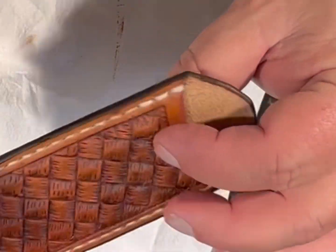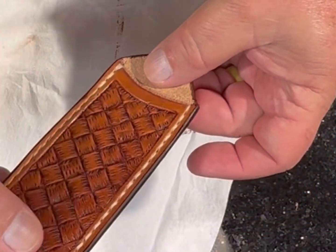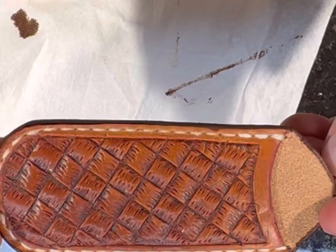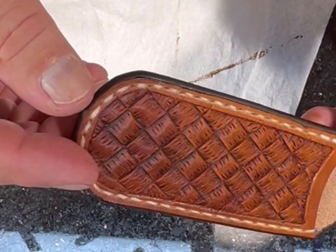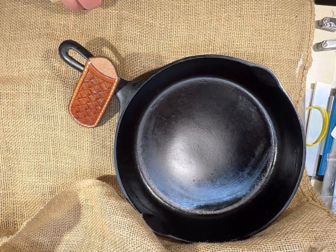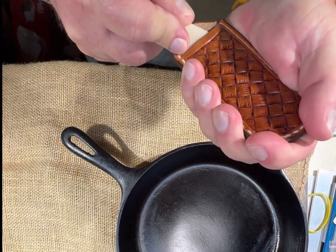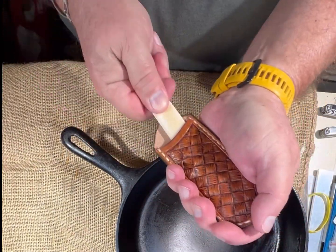And that's the completed project. I'm going to go find a cast iron skillet to test it out on and make sure it's going to be okay.